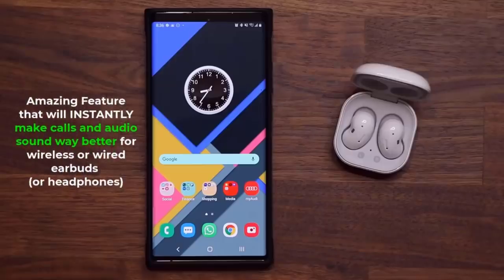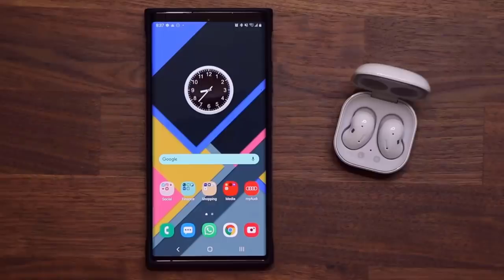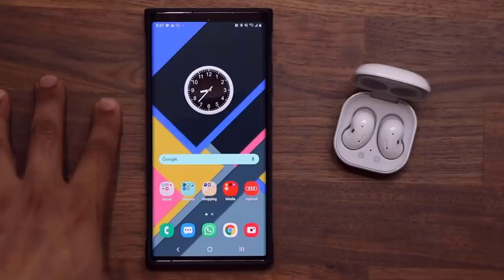Hey guys, Sock here from Sock E-Techhead. In today's video, I'm going to show you guys an amazing feature built into your Samsung Galaxy smartphone. This feature has to do with sound quality — specifically, how to get the perfect sound quality on your Samsung Galaxy device.